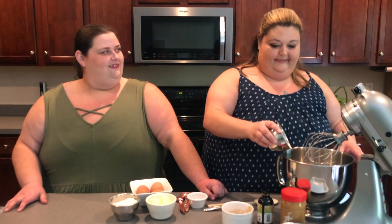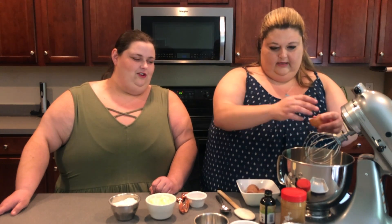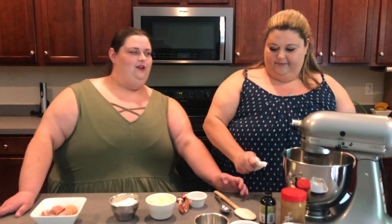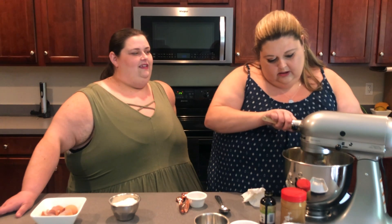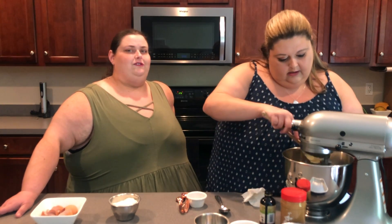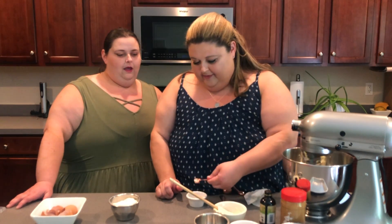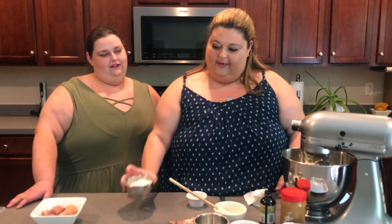Four eggs going in — good job cracking the eggs! You start the mixer on low. Next goes in the butter, three-fourths of a cup. We'll cut that back just a little bit. And then I'm going to add my flour.